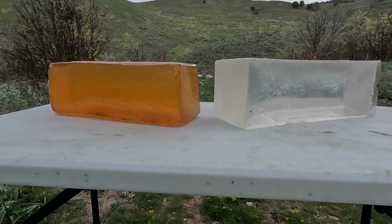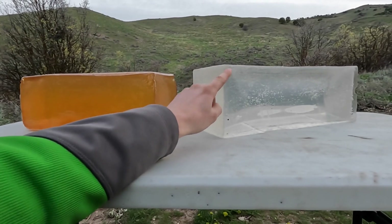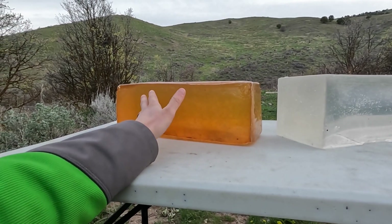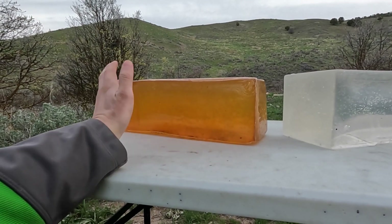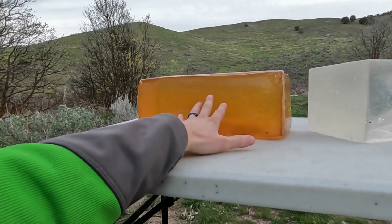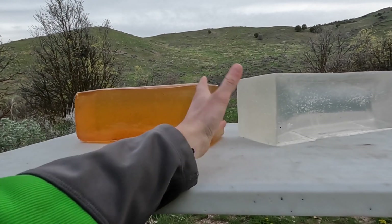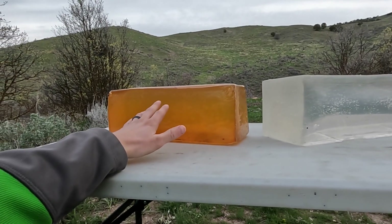Some of the pros of the DIY ballistics gel: it's about half the cost. The real stuff on sale at Midway is about $90, and you have to buy a little more than that and wait for their free shipping deal. All the gelatin you need for DIY is about $45, so it's about half the cost. The DIY is also a little bit thinner when melted, so it's easier to work with — not like syrup, so it's easier to get all the bubbles out. It also doesn't really darken over time because you don't have to get it to as high a temperature. Those are the three pros to the DIY ballistics gel, and quite frankly, that's where it ends.